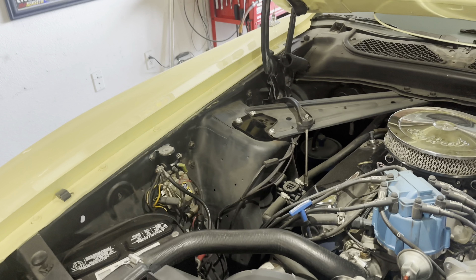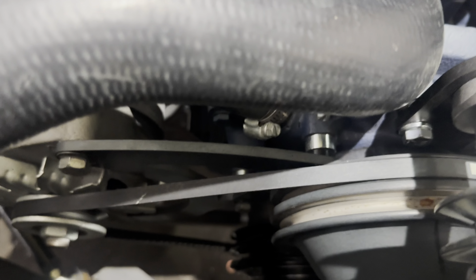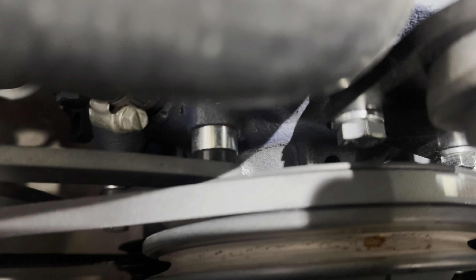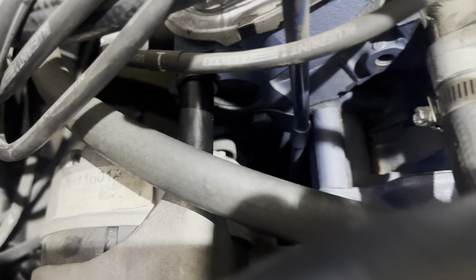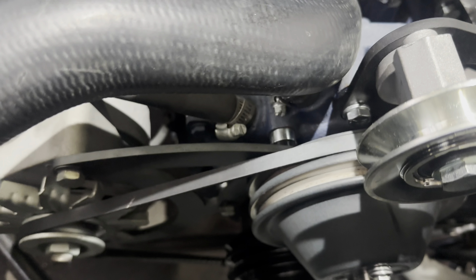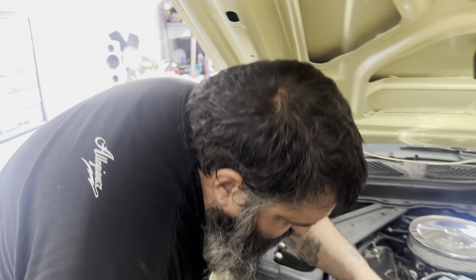So I mocked up the alternator belt, and the alternator is now just a skosh forward. So we're gonna pull the belt, pull our pulley real quick, and we're gonna swap out this 3/8-inch spacer for one that's 3/16-inch — these guys, one on each. And then there's two spacers back here, we're gonna put one, which is the same thickness as these, and that should be nice and square. Mr. Burns is gonna knock that out real quick and we're gonna see what we got.